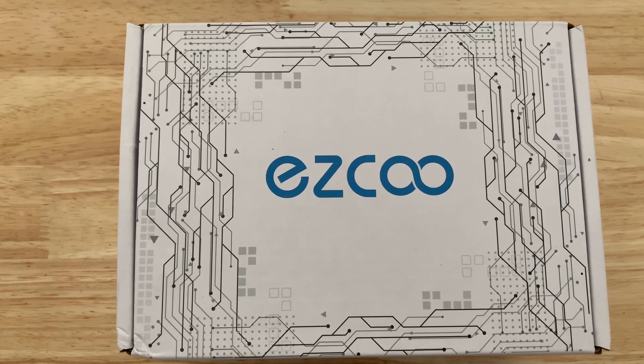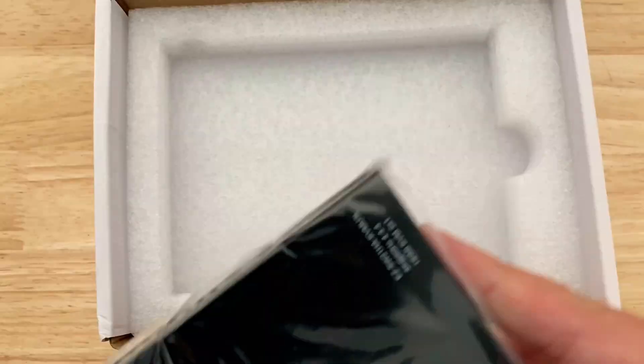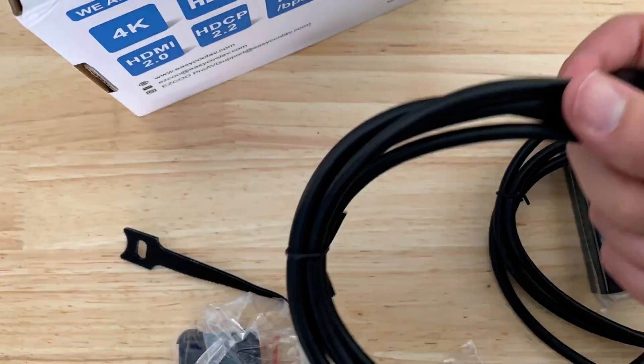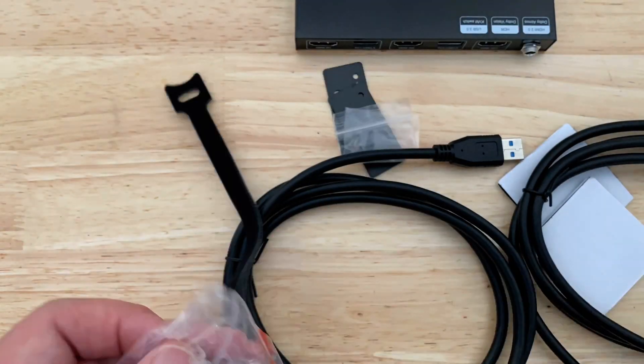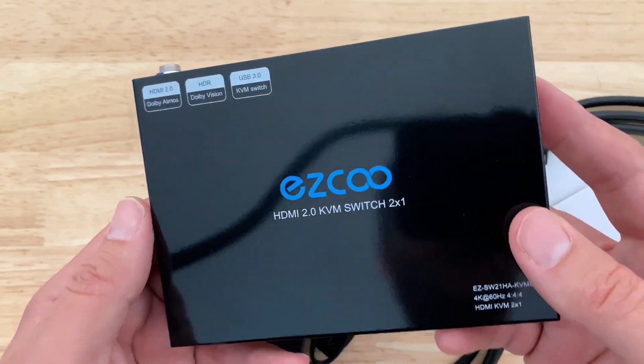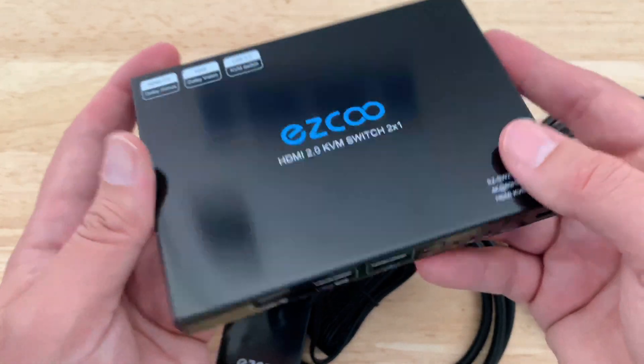Hey guys, this is a video review unboxing of the EZCO HDMI KVM splitter switch, so let's open it up and take a look. It feels heavy, super awesome, and high-end.